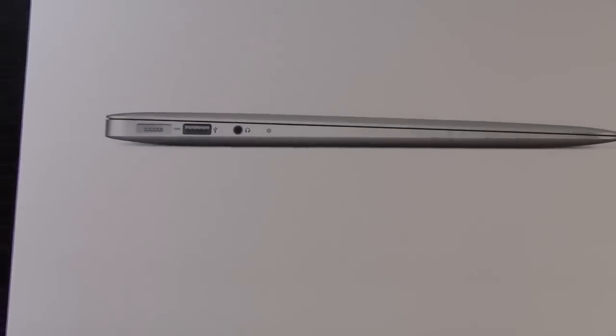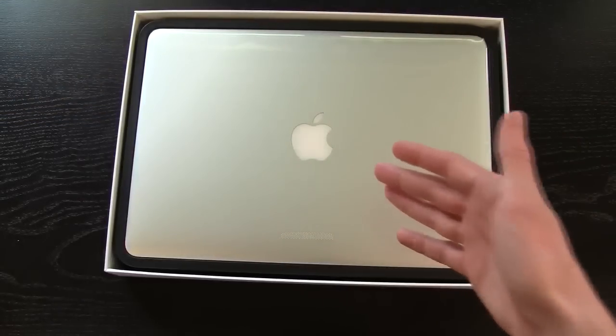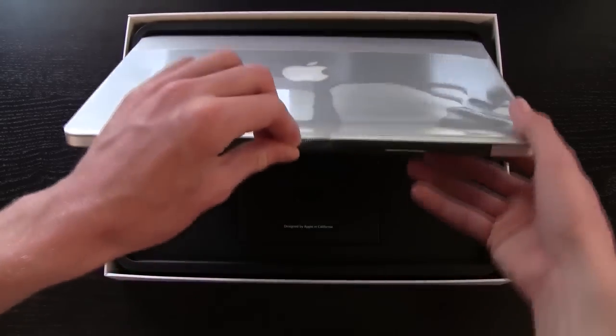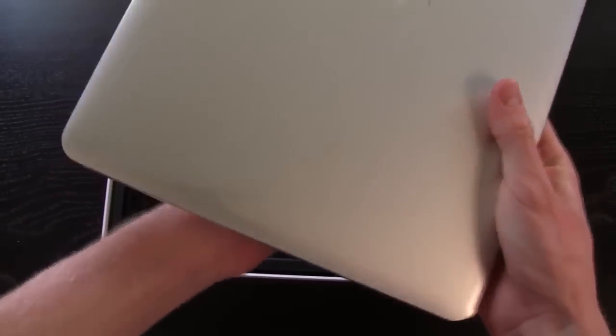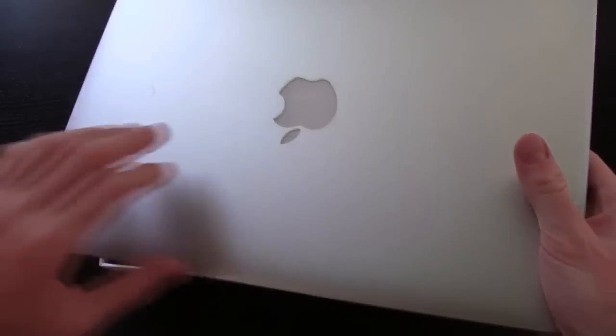Starting over here in the top right hand corner, because that's where it is peeled away the most, we can go ahead and take off the plastic wrap. I'm just going to zoom out for a clear shot of the MacBook Air as I lift off the lid to reveal the actual computer. As you can see we are greeted with the MacBook Air on top, and you can easily pull it out with this plastic tab, just like how they package the MacBook Pro models.